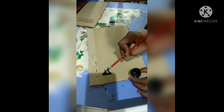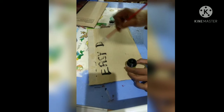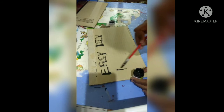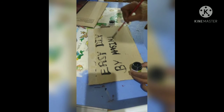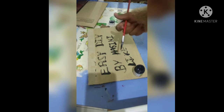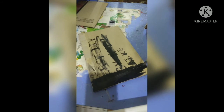I'm writing 'Easy DIY by Hassini' on it. If you like this video please give a big thumbs up and like this video. I painted the full cardboard and I finished painting it up.